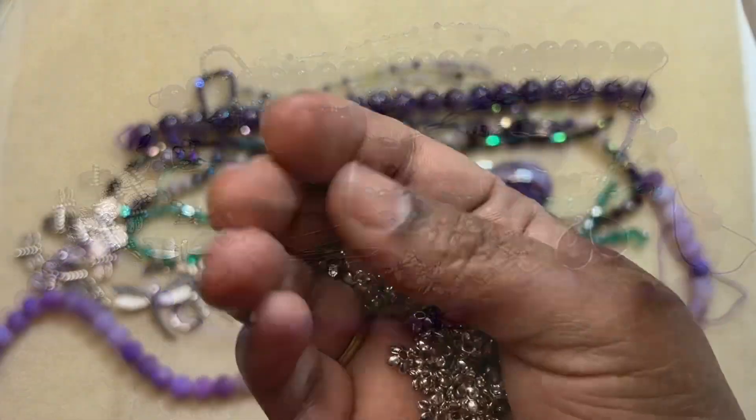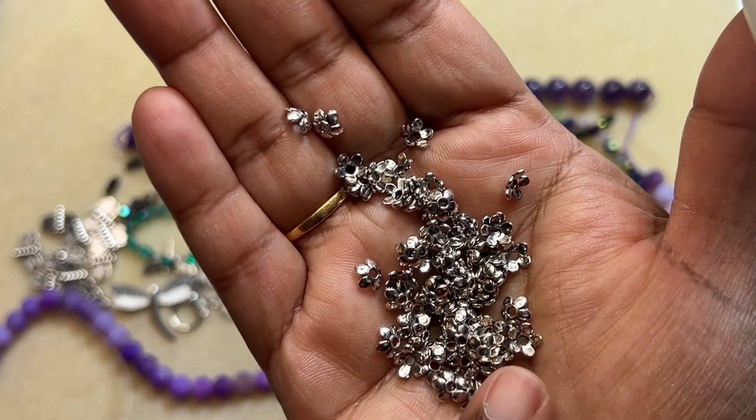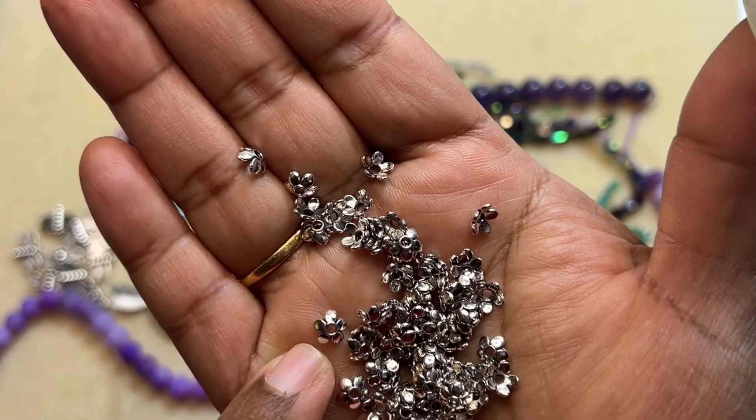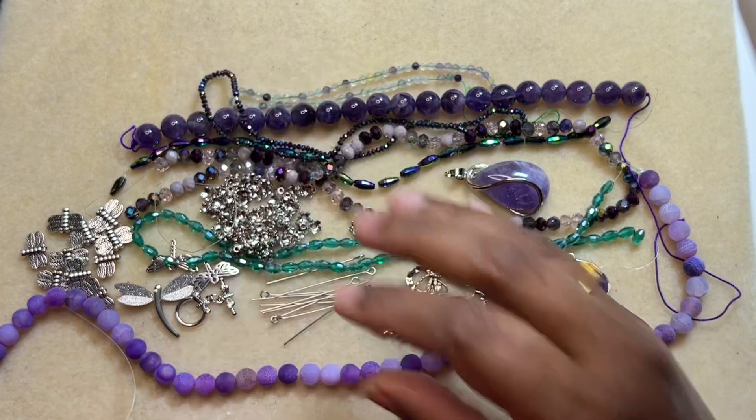Then we have some bead caps — nice five-petal bead caps, a 10-gram bag, 6.5 millimeter. So cute, they are.